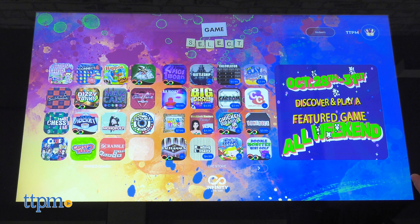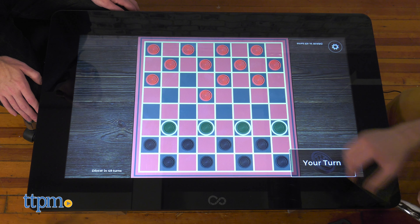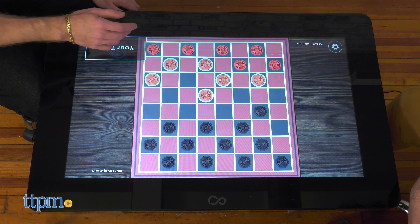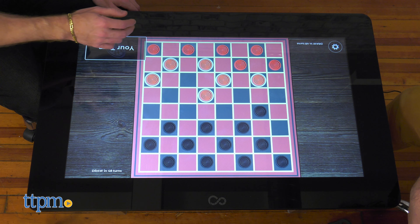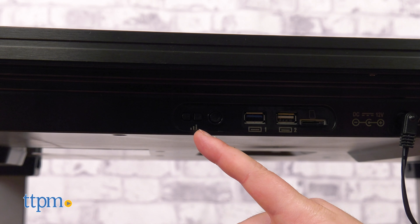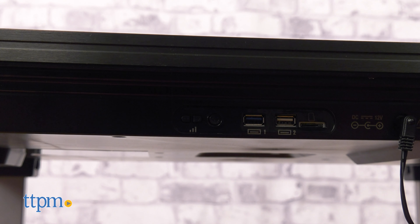Many of the free-to-download games are true classics like Monopoly, Sorry, Chess, Checkers, Clue, and many more. Each game has their own unique music and sound effects. If you prefer, you can access the settings within a game and disable either.